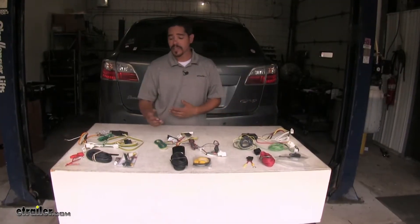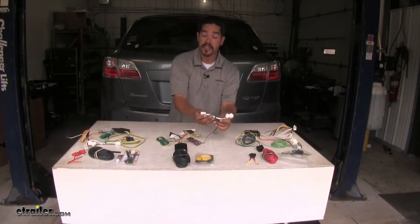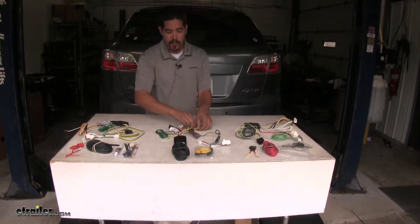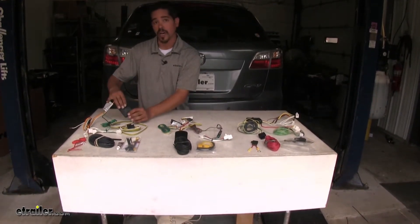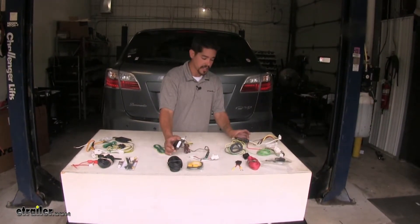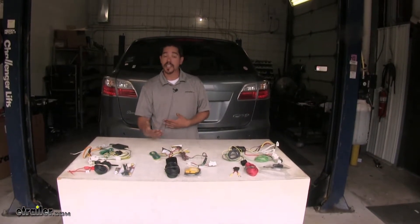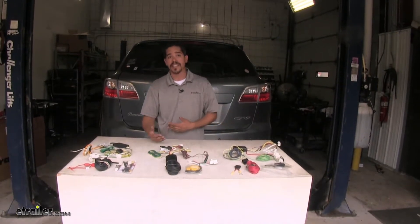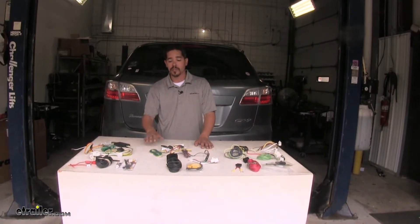Each one of our kits is going to install relatively the same and it's going to be pretty straightforward. We're going to have a T-connector that goes in between our taillight and our factory wiring, we're going to have to ground our system, and each kit is going to come with a module box. Since each kit uses a converter box, it takes the signal from our factory wiring harness and converts it into a usable source for our trailer connector. It also prevents any damage from back-feeding from the trailer end coming back onto our vehicle, protecting our wiring.